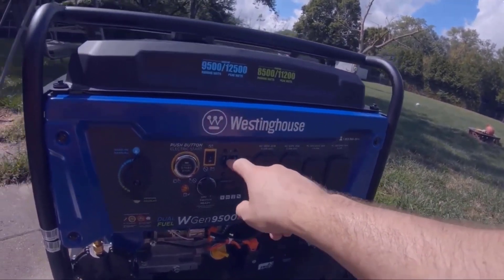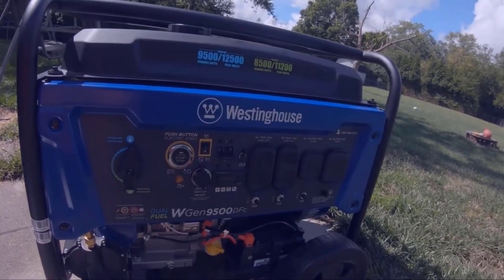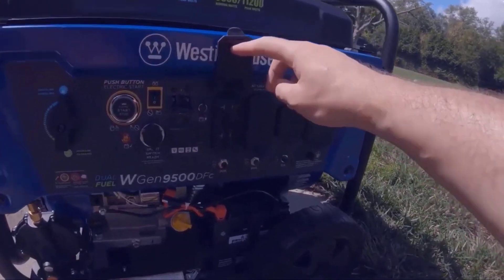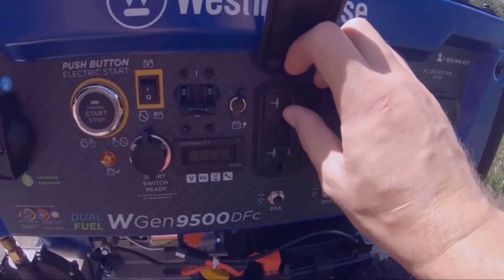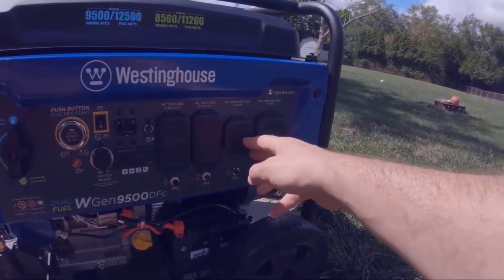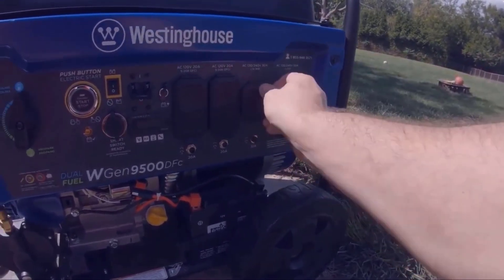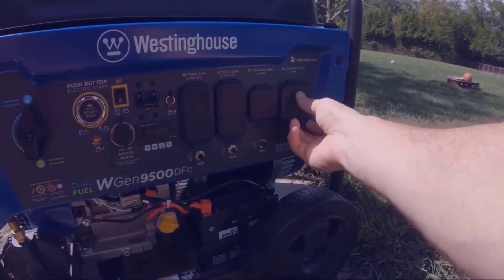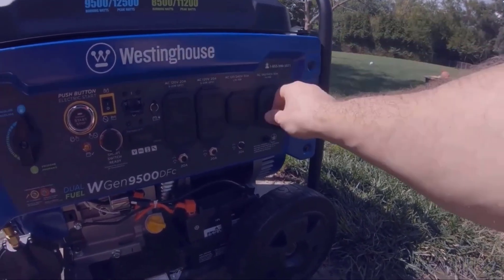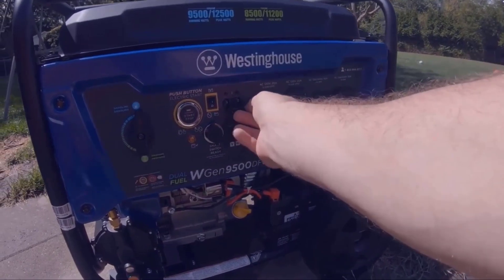You got the main circuit breaker, and this is what they call the data center — I'll show you — it displays voltage, frequency, total hours runtime, maintenance stuff like that. You got these 220 amp AC circuits, a test and reset, and then you got a 120/240 volt 30 amp NEMA twist lock. Over here you got the 120/240 volt 50 amp NEMA receptacle.